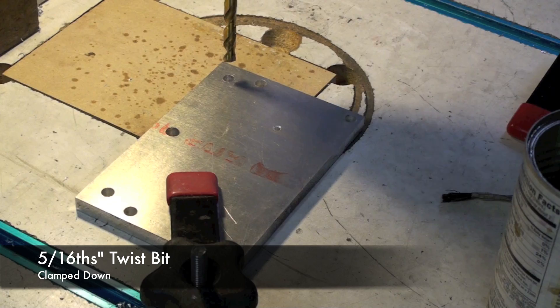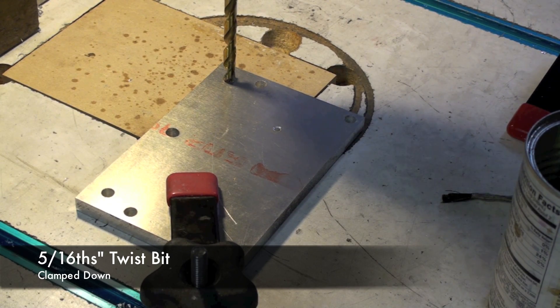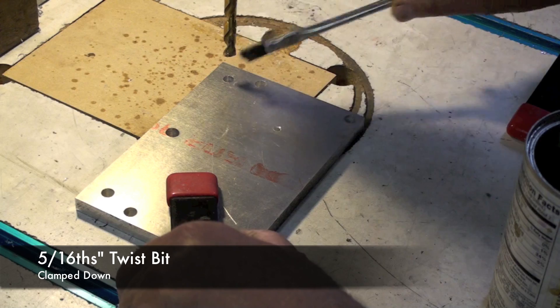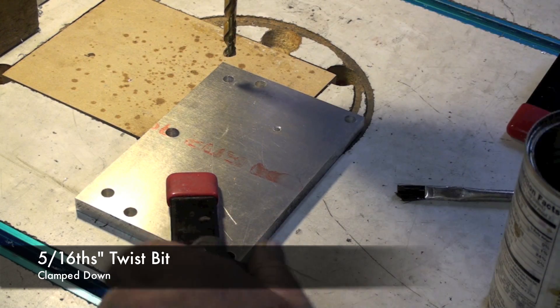Now I need to drill this 5/16-inch hole, so I've installed the appropriate drill bit and clamped it down. Now all I need to do is lubricate it and cut.